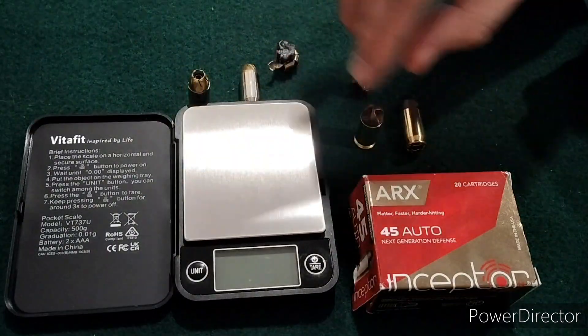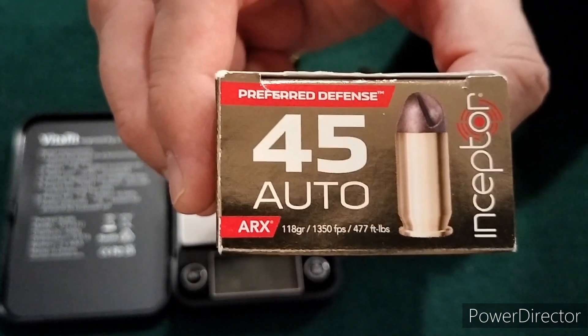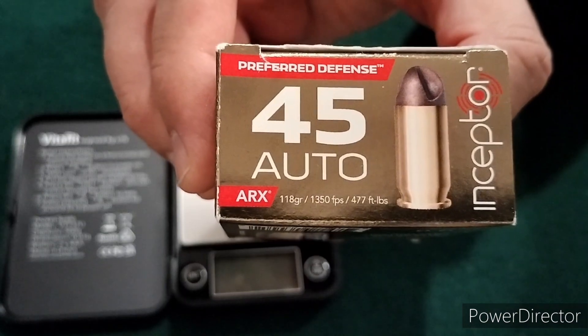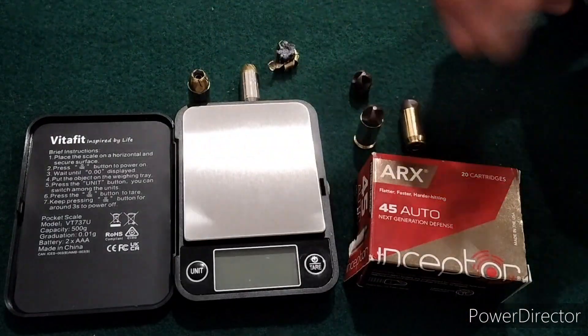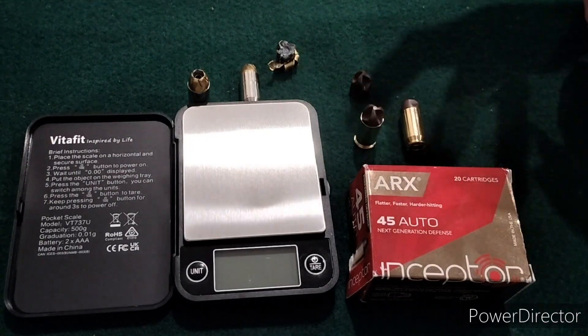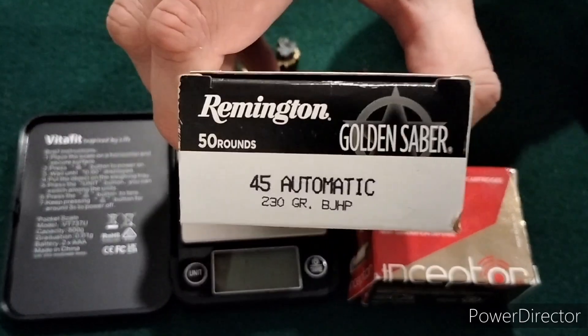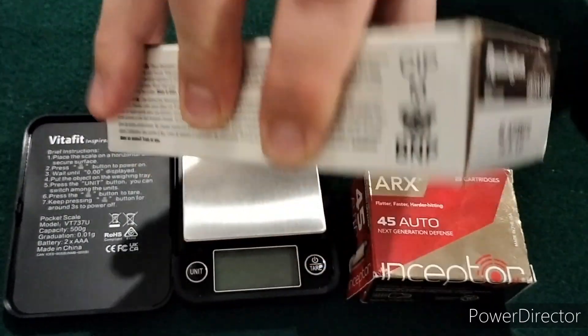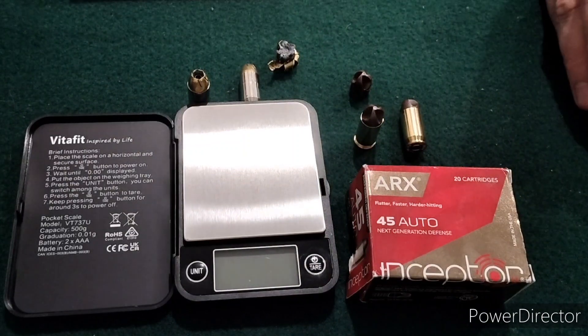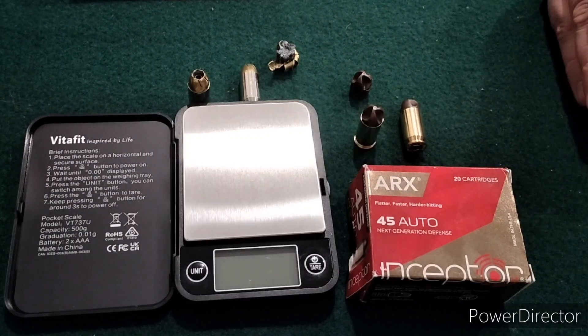One more comment on the boxes: I like how some rounds now put their factory velocities on there, but the Inceptor Arcs don't list the barrel length of the test barrel used to get those velocities - without that piece of information, it's really kind of useless. The Golden Sabres, in this bulk box, don't have any information on the box whatsoever. So this is just the first test. I'll be putting up a couple more shortly that were tested the same day in the same block, so you can compare the side-by-side tracks. Stay tuned, and please leave any comments below.